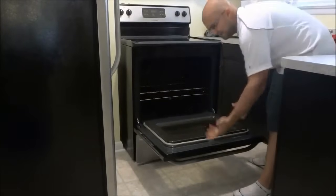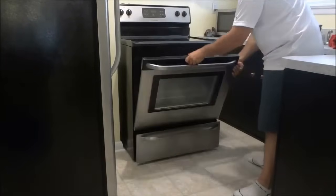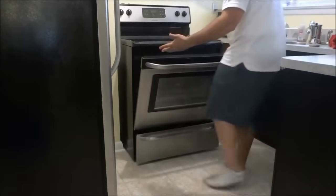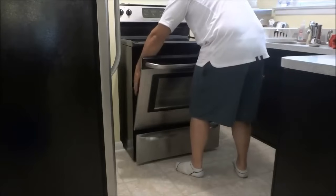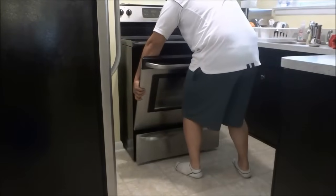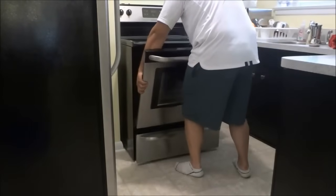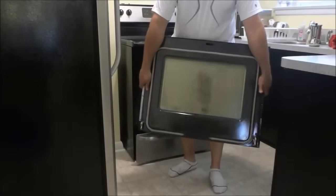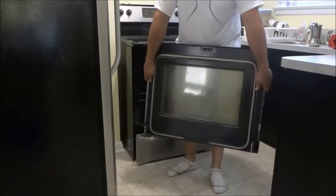The next step is to take the oven door and lift it up just a bit to about that angle right there. Then get a firm grip of the oven door and lift it out from the hinge area, removing the hinges just like this. And it is literally that simple — the oven door is now removed from this Frigidaire stove.